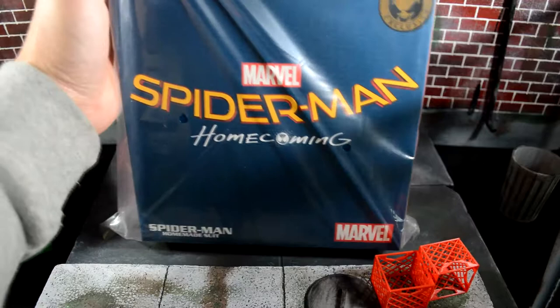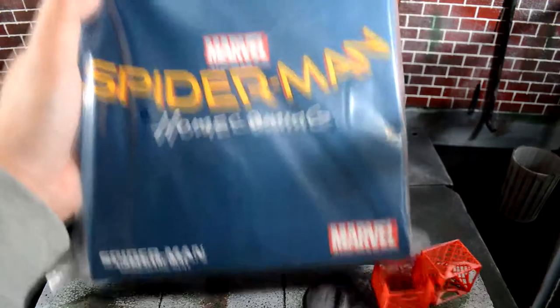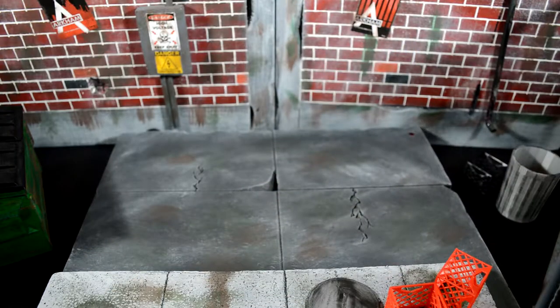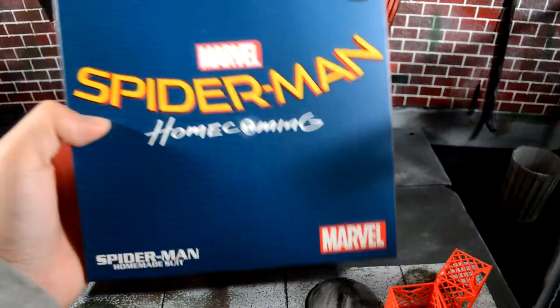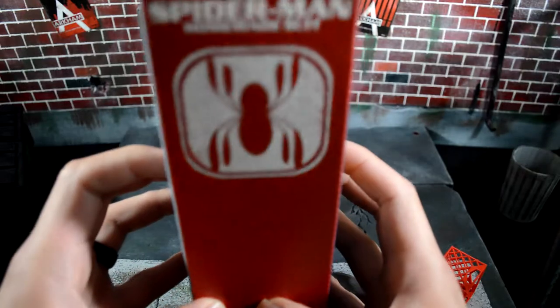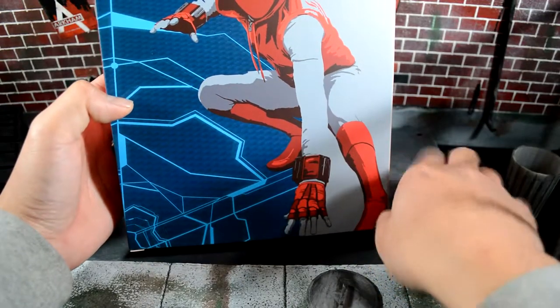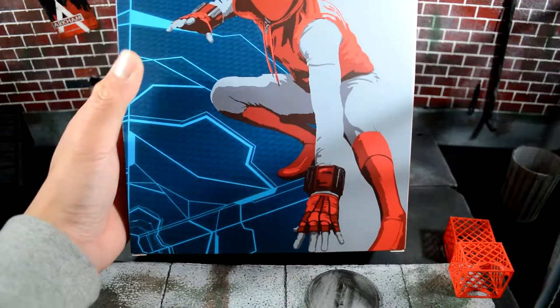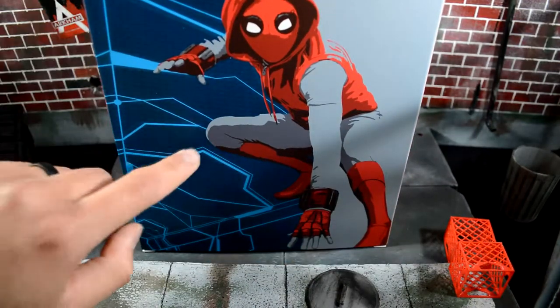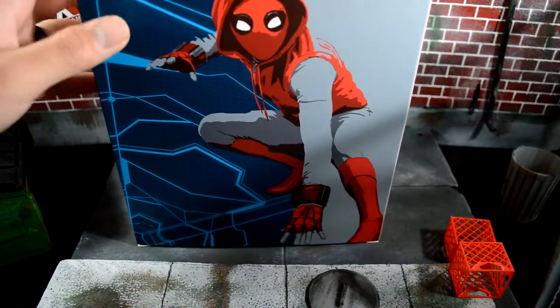This is going to be none other than the Spot and I Black Mezco One:12 Collective Spider-Man Homemade Suit. I'm surprised — I thought the box was going to be a little bit bigger, I didn't realize it was this small. Let me show you the box: it says Spider-Man Homecoming, Homemade Suit, Mezco sticker, Marvel Mezco emblem, and the nice box art. I think the box art is pretty cool — like the Batman Beyond Mezco and the Mark 42 Iron Man exclusives have full-on art on the back.